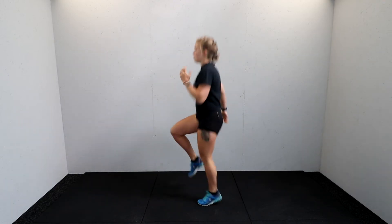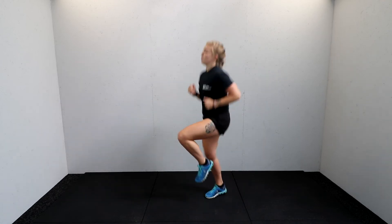Stay on that move, curling the heels up to the bum. Four, three, two — and transition that into those high knees. Knee drives a little bit faster this time, a little bit of impact, getting those knees up to hip height. Four, three, two — lovely. Take that into a full jack now — instead of stepping it out to the side, a nice full jack: jump the legs out, swing the arms out. Four more, three, two.